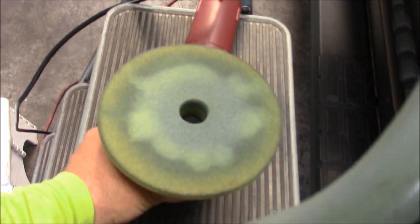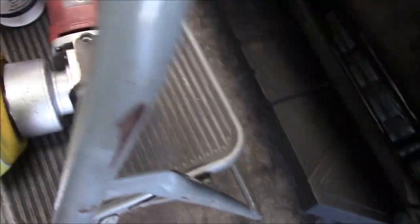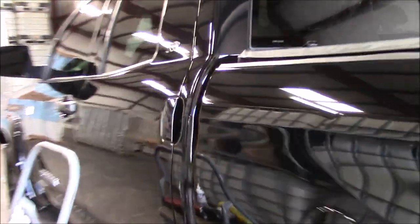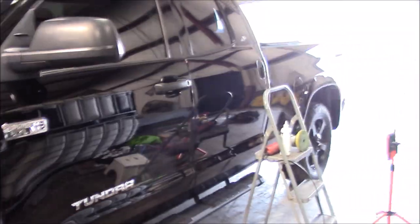I just polished the whole truck with the Harbor Freight DA, the yellow buff, and Tine Buff and Shine Urotech pad, and my Evo All-in-One Correct and Protect — stuff works awesome. I've had a couple questions lately about the Evo being hard to remove. That's because you're overusing it, so use less and you'll have no problem. I didn't have any issues at all. You can see how amazing it looks.